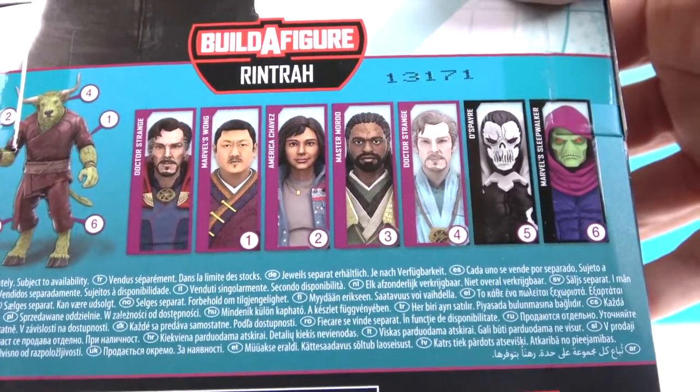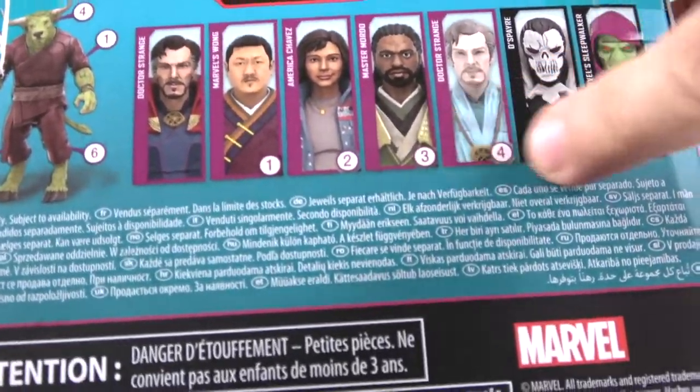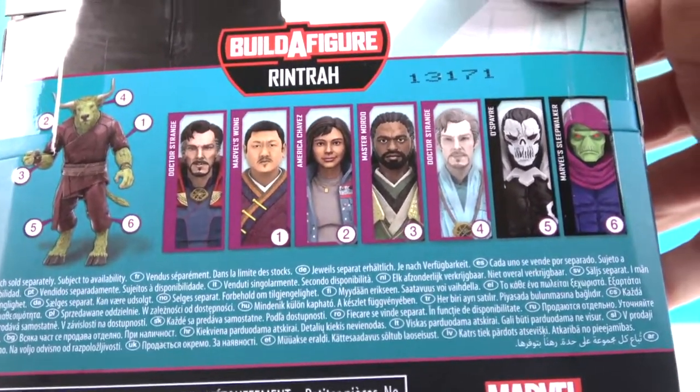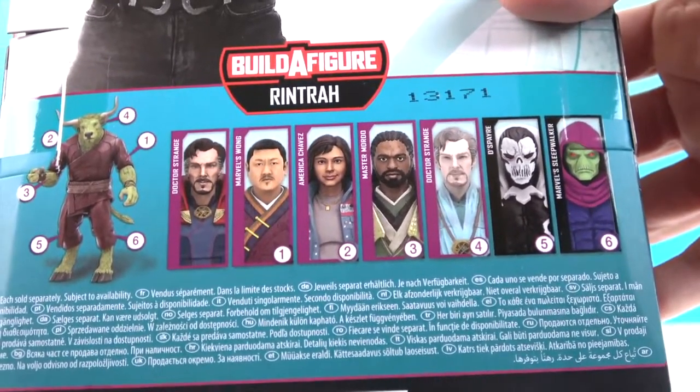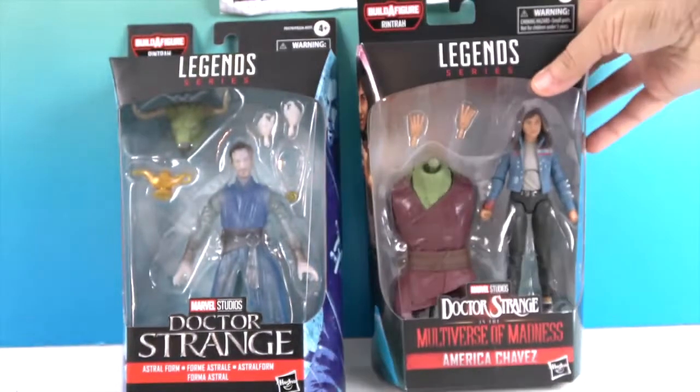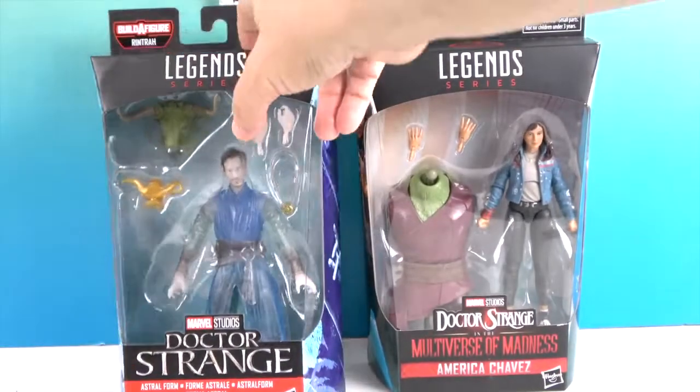Dr. Strange does come with the Build-A-Figure piece but he is set apart from the others, which is odd. The regular Dr. Strange is in with the series too. Hopefully we'll be able to build that piece with you once we get all the figures open - these are the first two from this set.